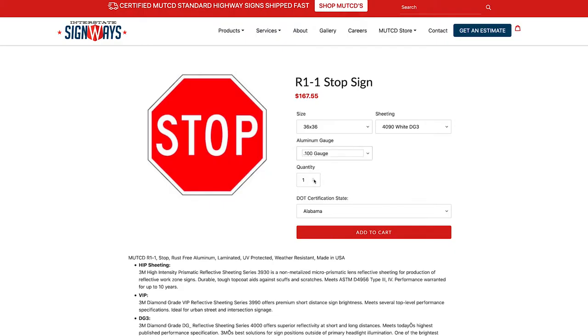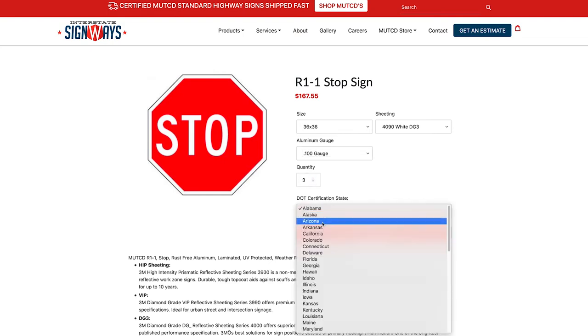If you would like to learn more about our digital printing process, or if you need help ordering MUTCDs online, please reach out. Thank you for tuning in to another episode of How We Make It, and as always, thank you for being the most valuable part of Interstate.